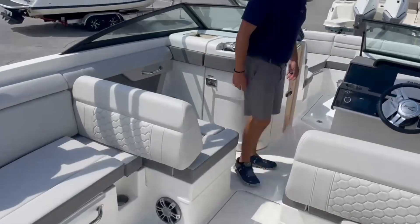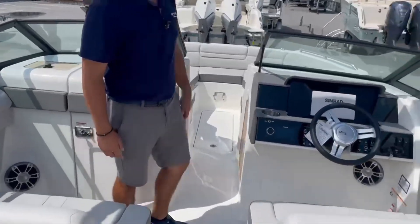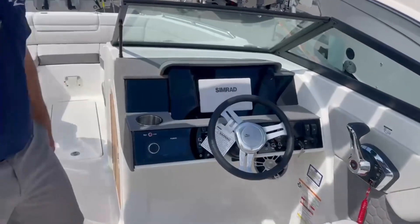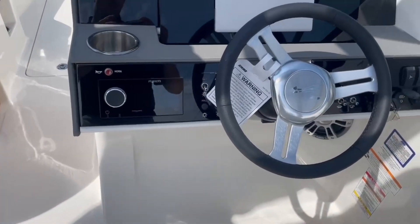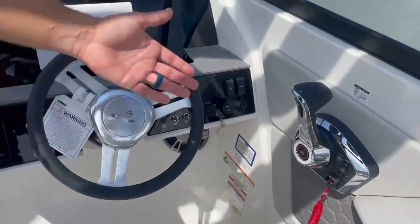Stepping up to the helm, we've got a Simrad Go 7 here in the dash, an upgraded Fusion stereo system — really ergonomically designed — and digital throttles.